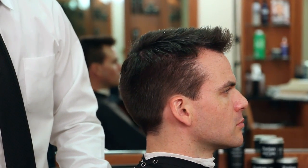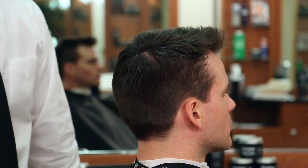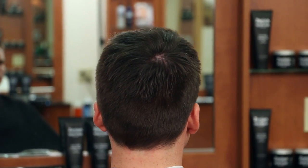Now we'll spin him around so you can get the 360-degree view of the haircut and the style.